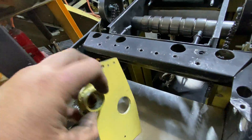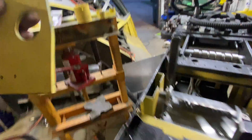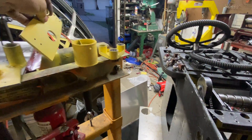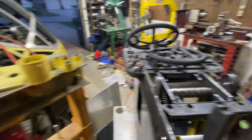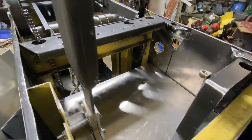These are going to be riveted to the console and are made out of 3/16-inch steel. I wish I could make them out of magnesium or aluminum, but you can wish in one hand and you know what in the other and see which one fills up first.